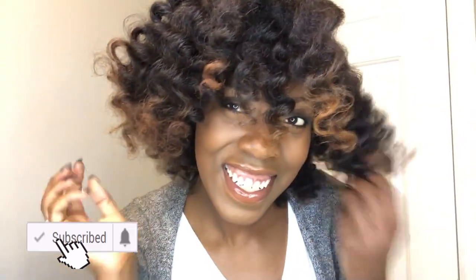I always shake out my curls — it just makes everything fall way more natural. And once again, a bomb bantu knot out! I hope you guys enjoyed this. If you did, don't forget to subscribe before you leave, let me know if you try it out, and I'll see you guys in the next video!